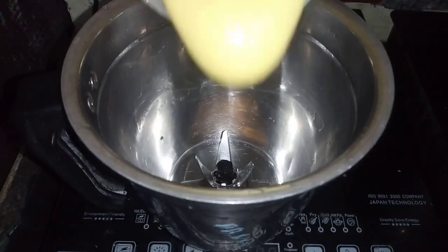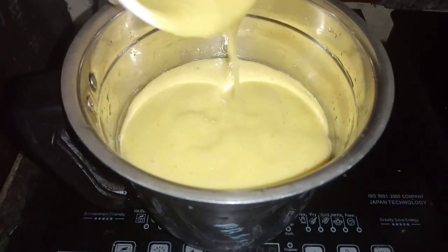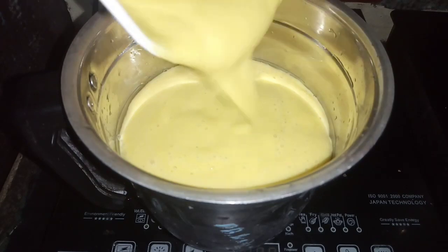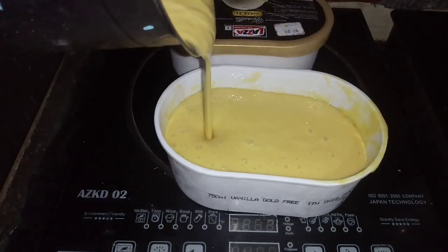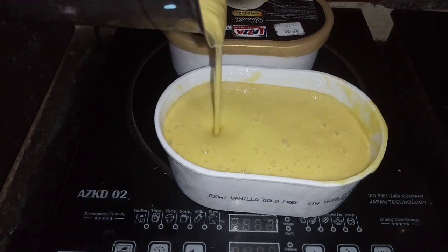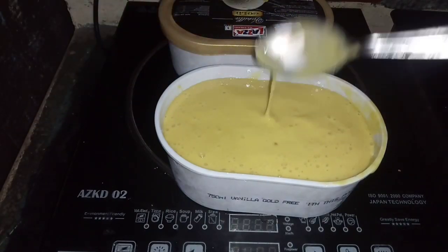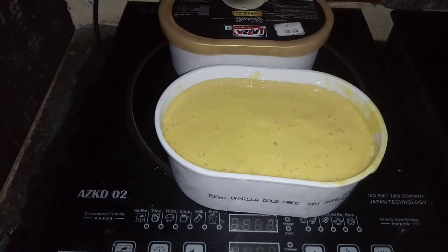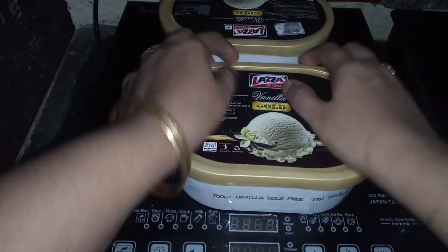We will mix two ingredients and put them in a container. We will leave it overnight in the container for a taste of mango ice cream. I will put it in the freezer in the container.